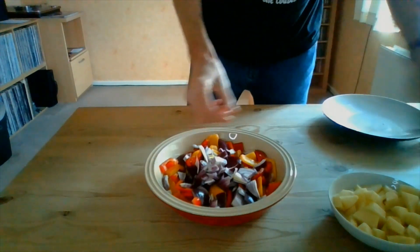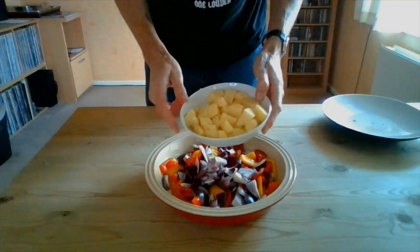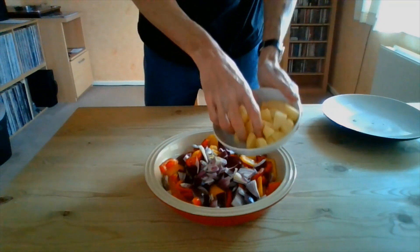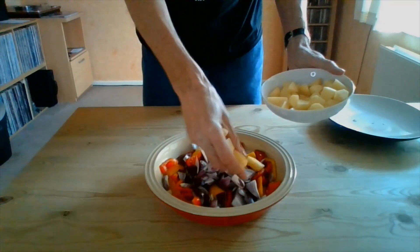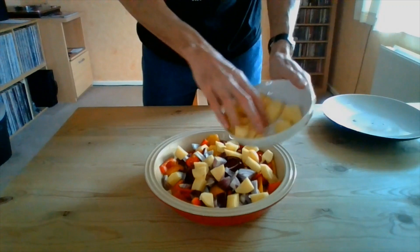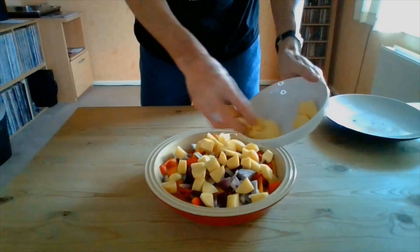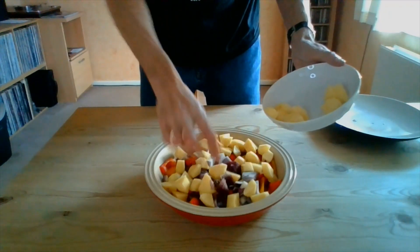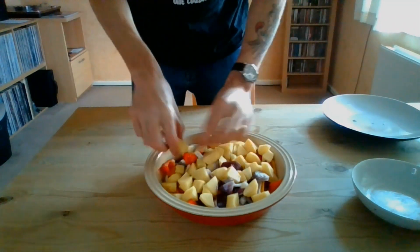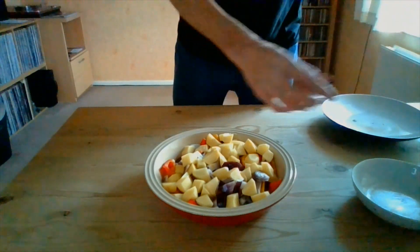Then, of course, two medium sized potatoes. What I'd suggest here is don't be tempted to overload with potatoes, because they are going to take more time to soften if you put too many on. They've all been cut into about inch-size cubes. Make sure that you put your potatoes on the top as well, because if they're on the bottom they don't seem to cook as well.